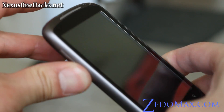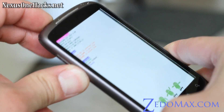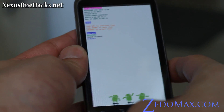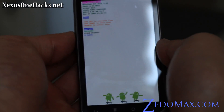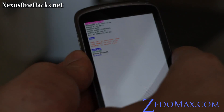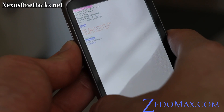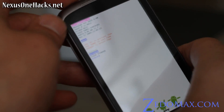Hold the volume down and the power button to start getting to the bootloader. And once you're in bootloader mode, wait a little bit, then navigate to recovery and hit the power button.